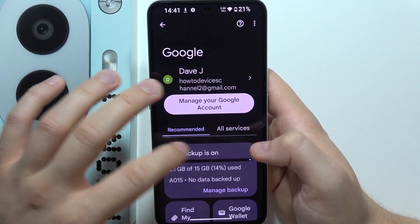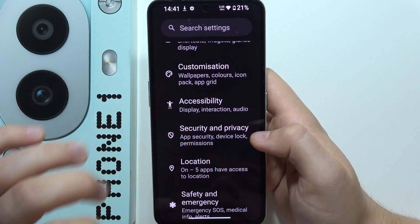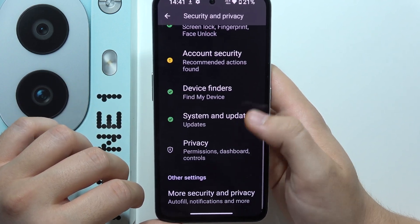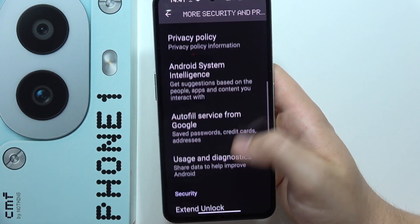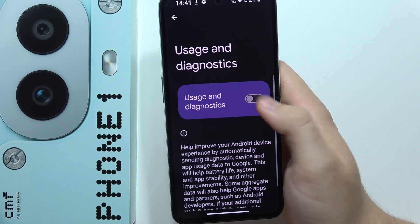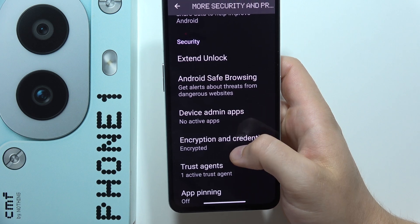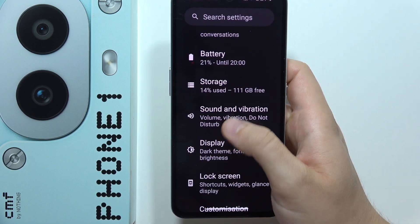Now go back and go to Privacy, which is located under Security and Privacy. Tap and scroll down to More Security and Privacy. Then go to Usage and Diagnostics and simply disable this function — it's also going to stop draining your battery. Now go back.